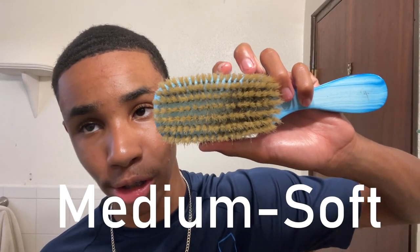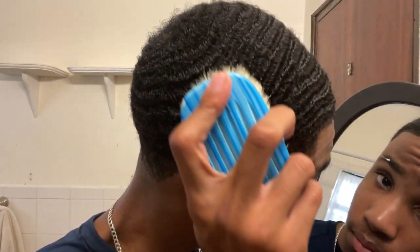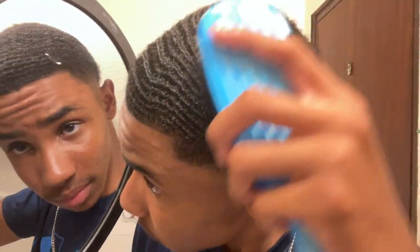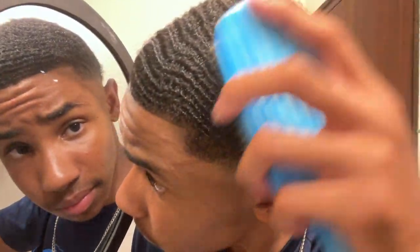Now I'm going to go in with a medium soft brush for around 5 to 10 minutes — not too long with this brush. I'm really just trying to focus on vertical brushing and making sure the product is evenly distributed in my hair. I've brushed the product in and made some progress. The vertical brushing started working on those forks, and now it's time to really start laying my hair down and sealing that product.